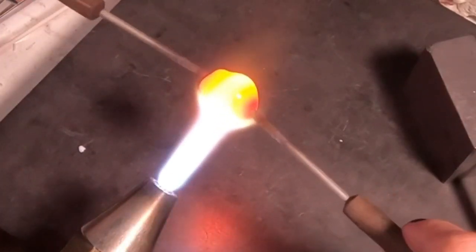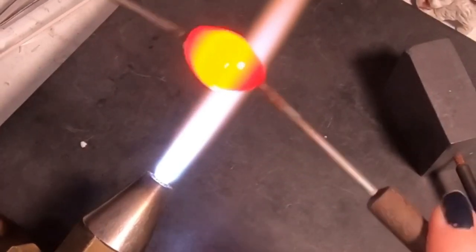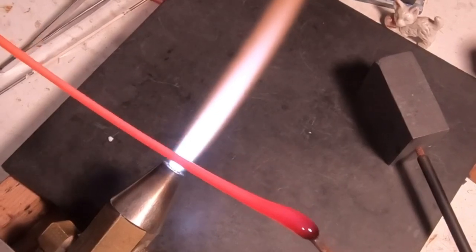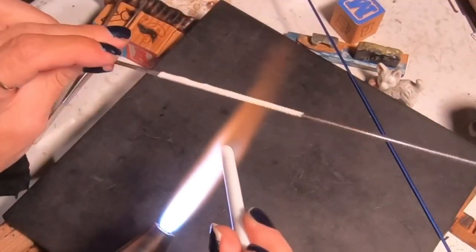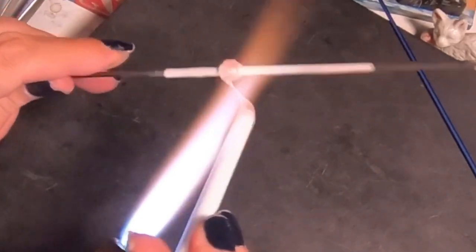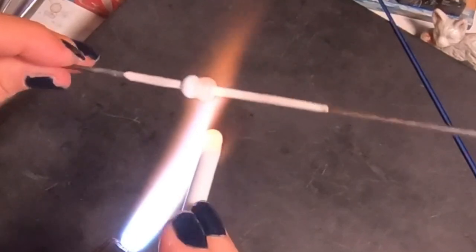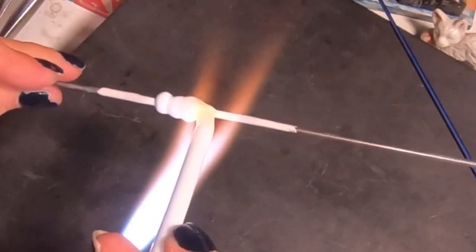From there everything is the same - you're just going to heat it up, make it nice and even, and then pull it out into a nice long cane. You don't want it too thin or too thick - you're looking for maybe two millimeters, thicker than a stringer for sure. The color scheme for the bead is really simple: just white, Double Helix Triton, and clear. Very simple, but with this Triton color you really don't need anything else.